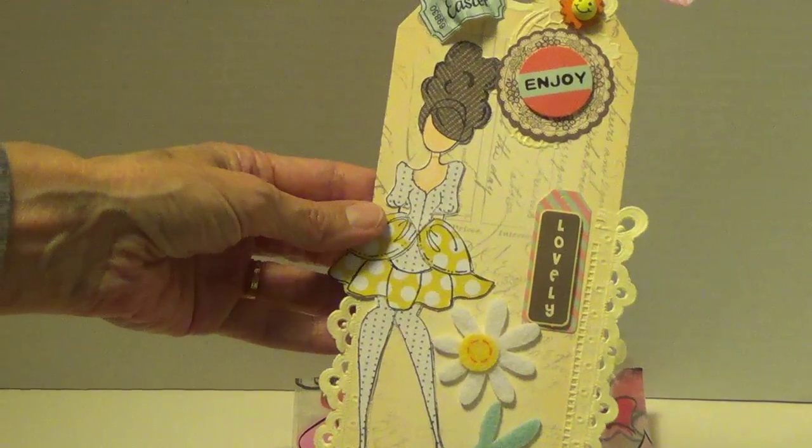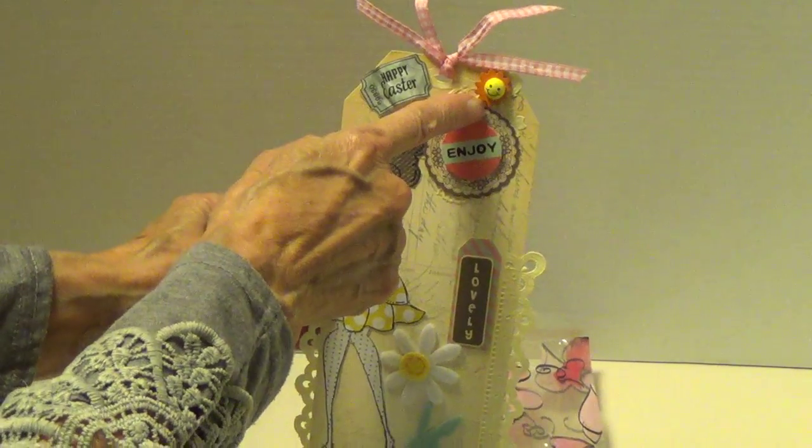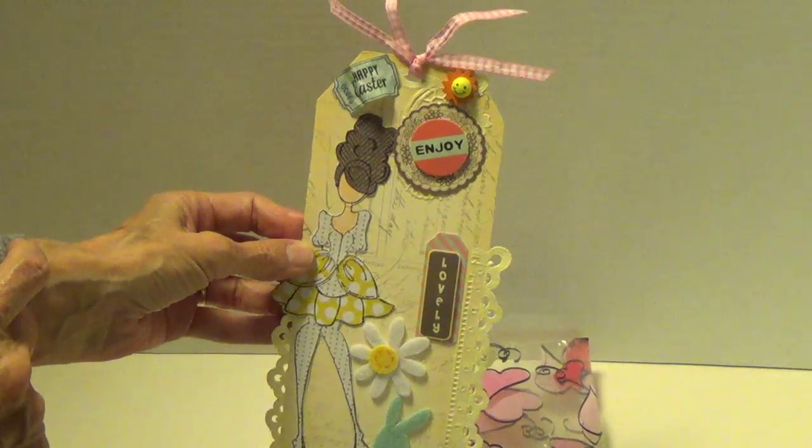So this is the tag she made for our swap, and — oh look, I almost missed that — that little sunshine there.